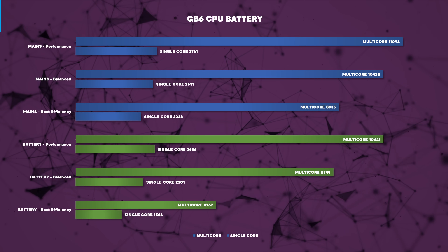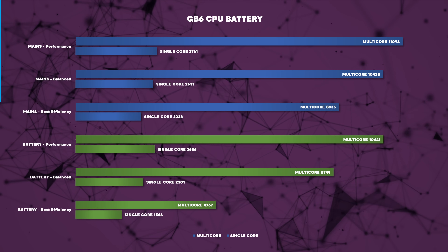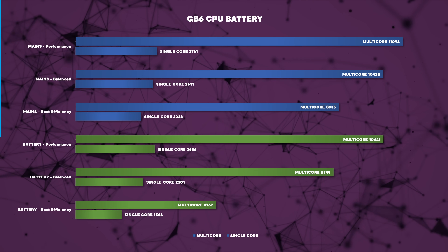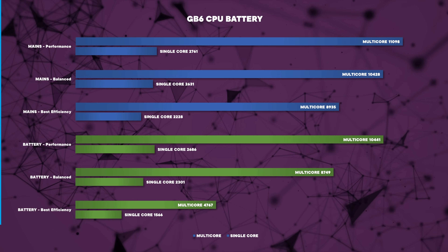Performance on battery was also excellent. In best efficiency mode, benchmark scores show a slight reduction, but using the device for office work and web browsing felt absolutely fine. Switching to balance mode, we get performance similar to being on mains at the expense of a little battery life, and I'd recommend most users keep it in that balance mode unless you know you'll be away from an outlet for a long time.